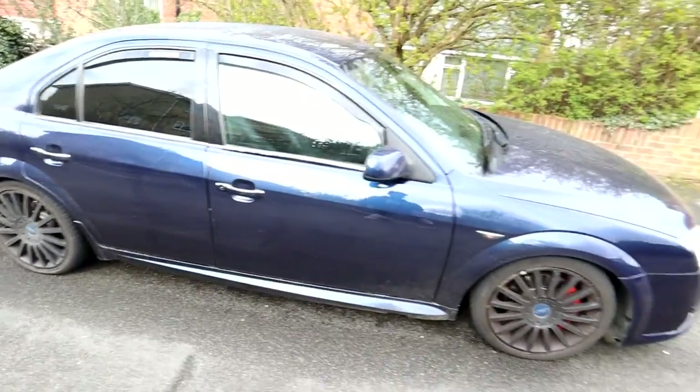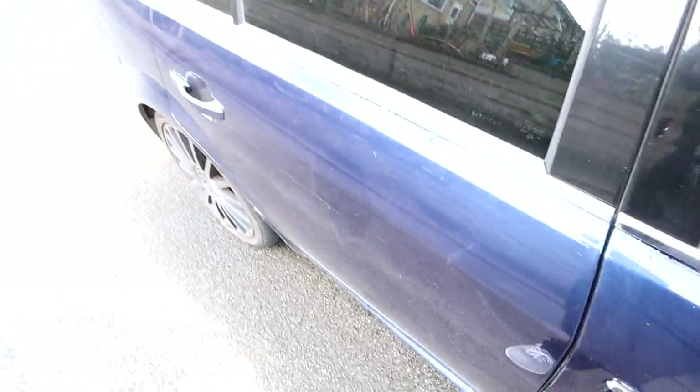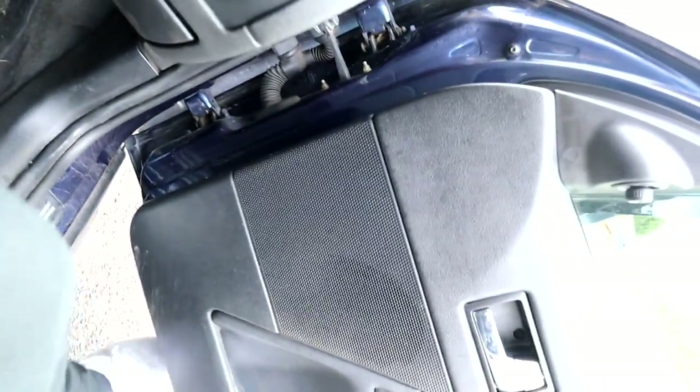Look at the absolute state of this car, it is filthy. Good morning everyone, welcome back to the channel and welcome back to another video. Today I've got a couple of small modifications I want to do, and I also just want to have a quick chat about the car because I've had a few comments on my recent Astra videos, so I just want to clear up a few things.